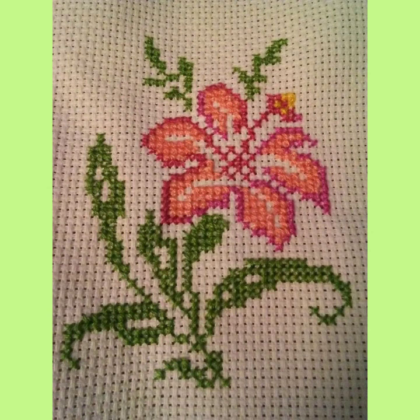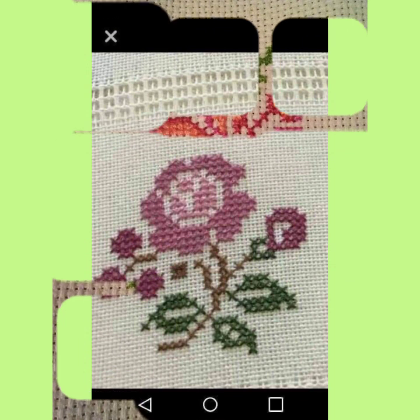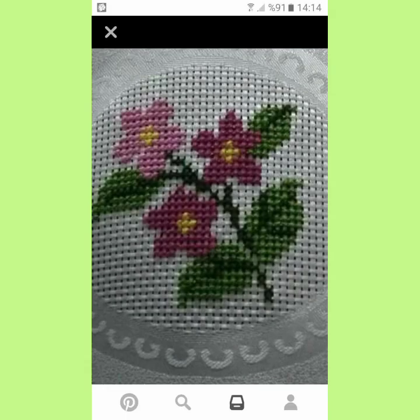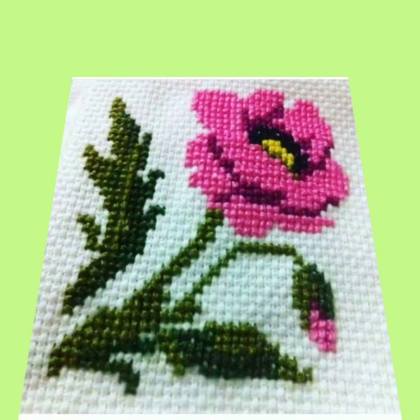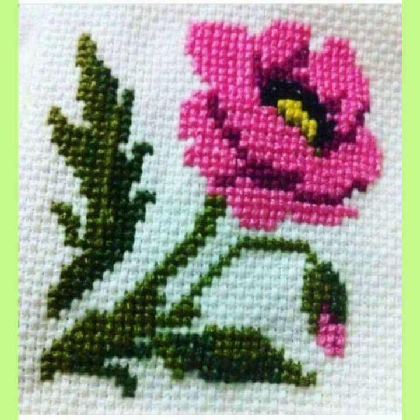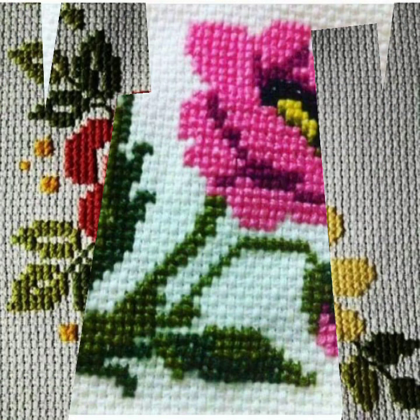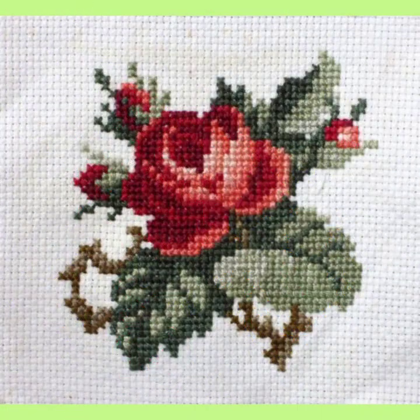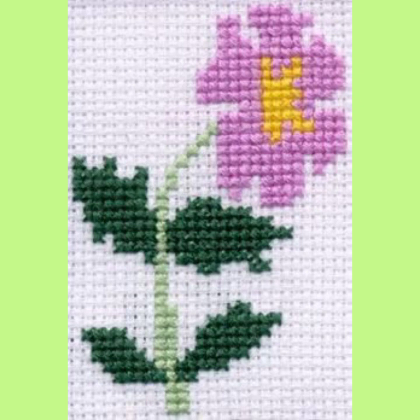Today I am going to show you very attractive handmade cross stitch embroidery pattern ideas — elegant designs with timber and pattern design, very beautiful and very stylish. This video features gorgeous, stylish, and elegant cross stitch embroidery with pink flowers.